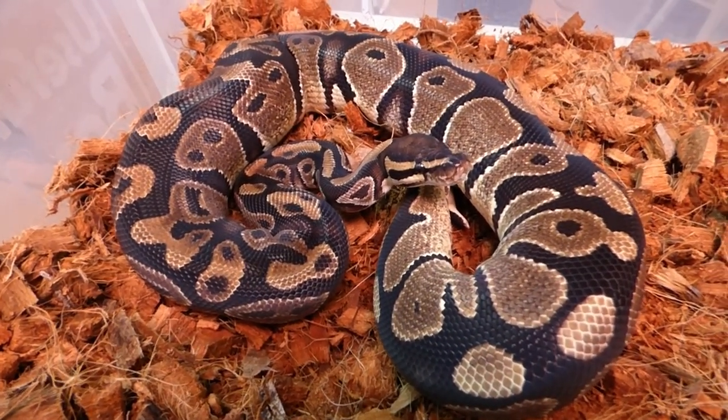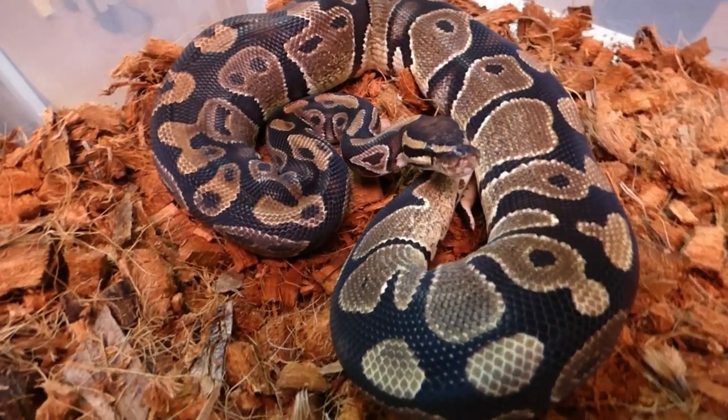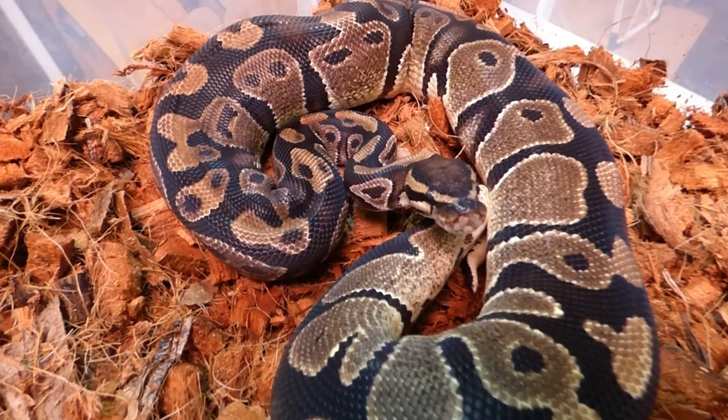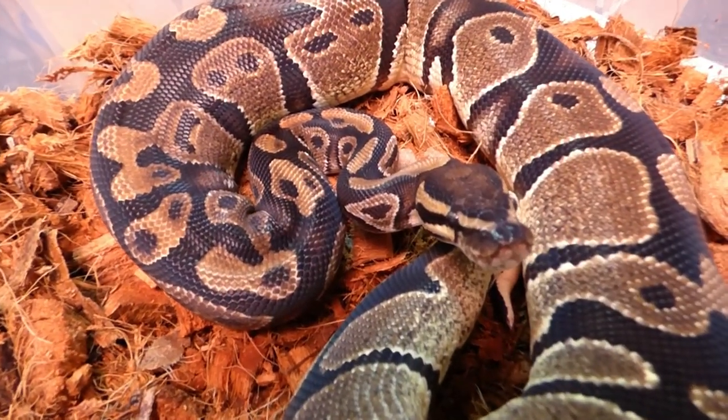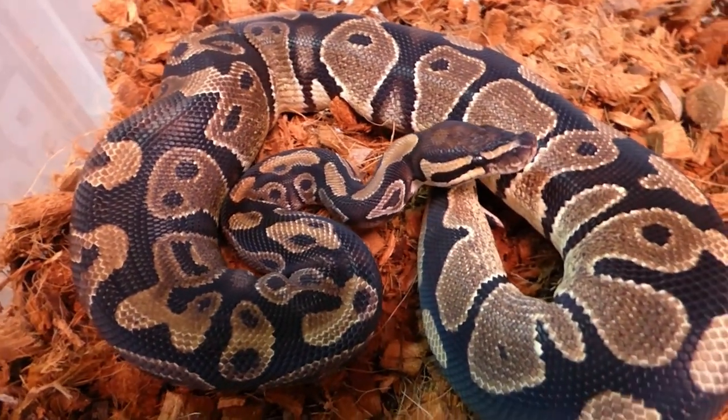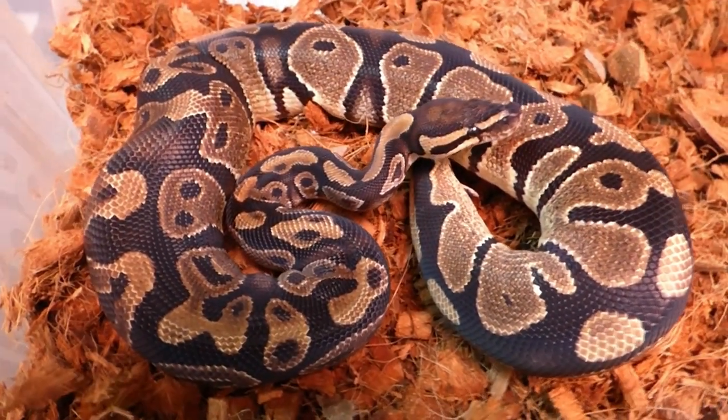This girl is called Lady. She's been off food for a while but she's back on now with the help of a multi. She is gorgeous — she was the only female from the clutch.